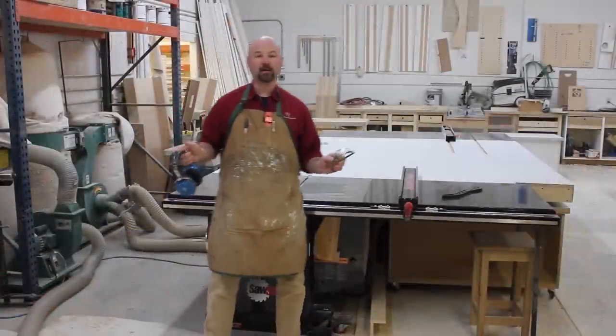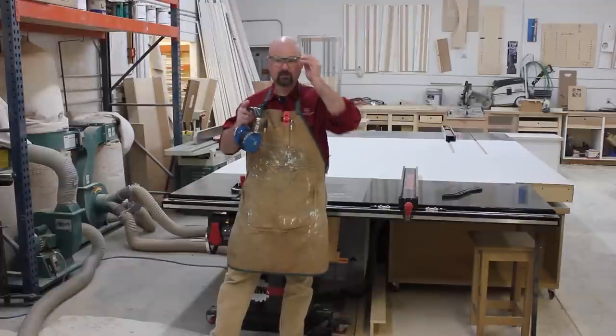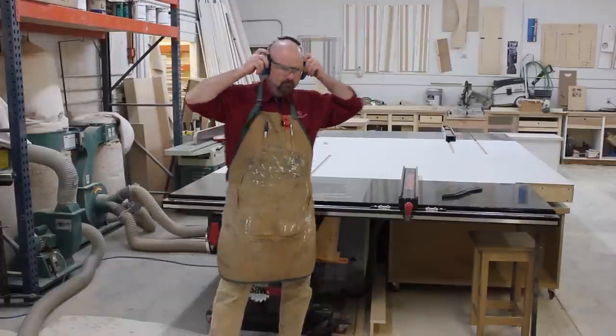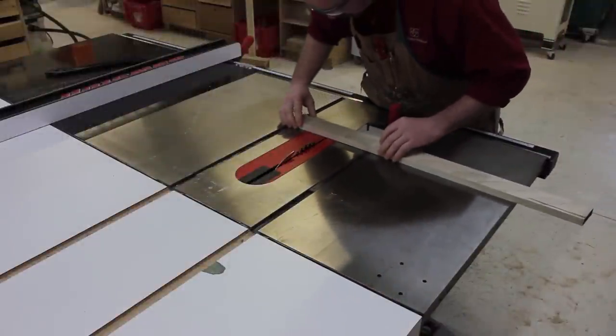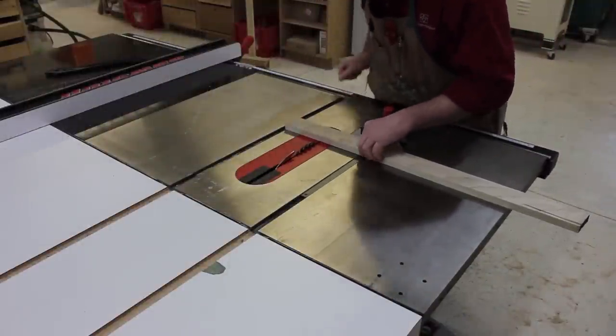Now, before I get started, it's important that I have proper safety gear — I need safety glasses, and I'm going to want ear protection. And now, all I'm going to do is line up my spacing marks with the blade and begin making cuts.